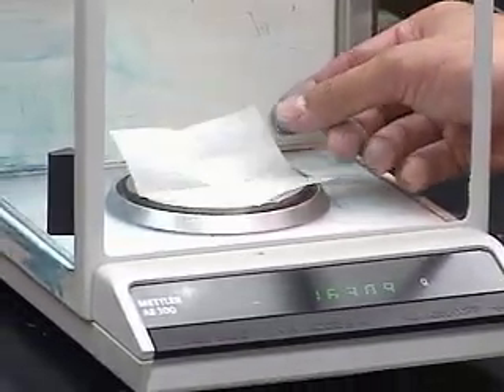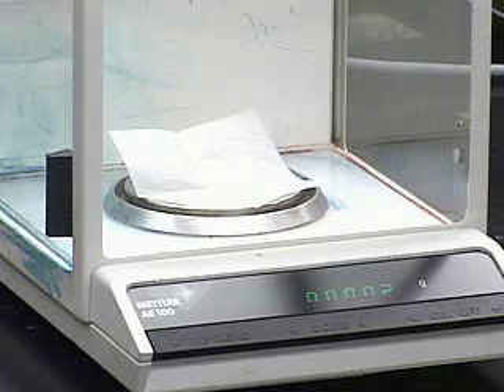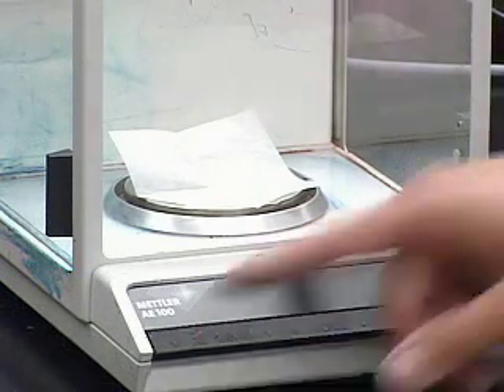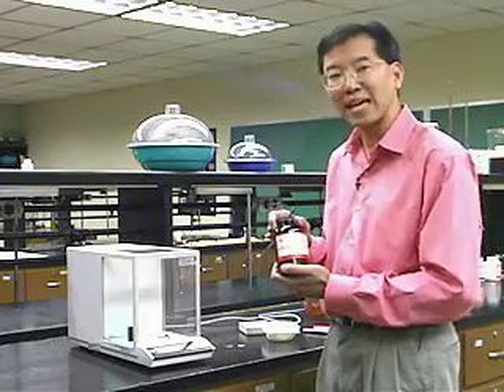Let's use the weighing paper for this application. Place the weighing paper on the balance pan, slide the door closed, and hit the tare button — it goes to zero, accounting for the mass of the weighing paper. If it doesn't go all the way to zero, just hit the tare button again. Now we're going to weigh out 100 milligrams of potassium permanganate.